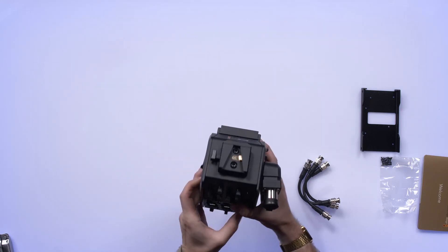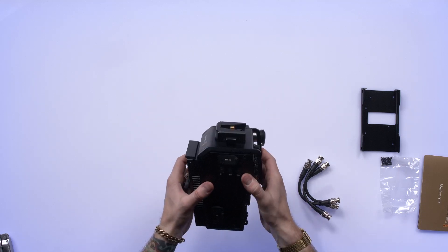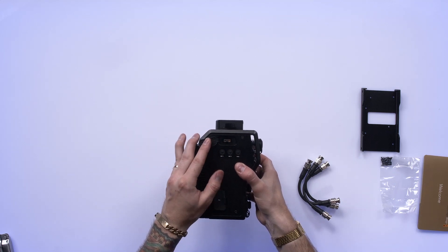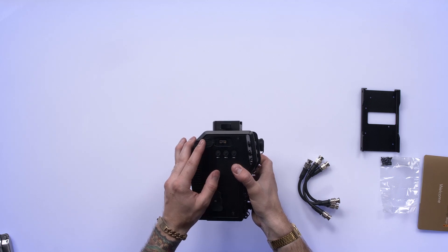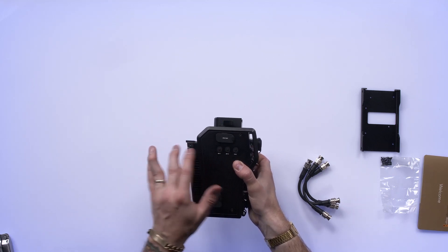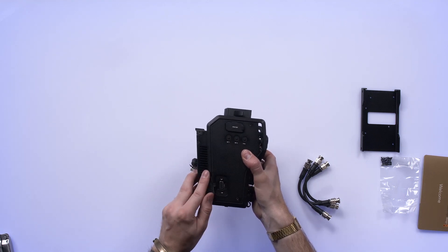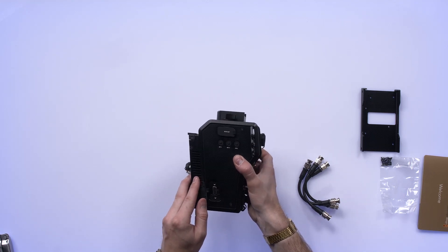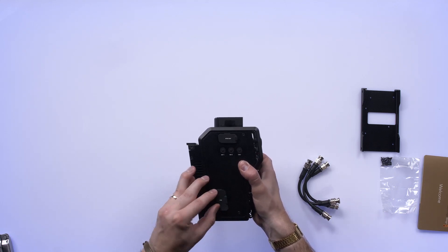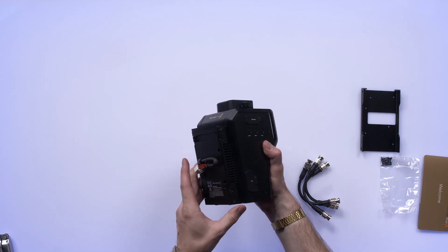On top, we've got a V-lock plate. And on the other side, we've got a DC out on a D-tab connector. We've got buttons for return one and return two, which are your video returns. There's a call button. There's a little PTZ output as well on a DB9, so if you had PTZ heads that took RS422 control, you could use this. That's pretty neat.